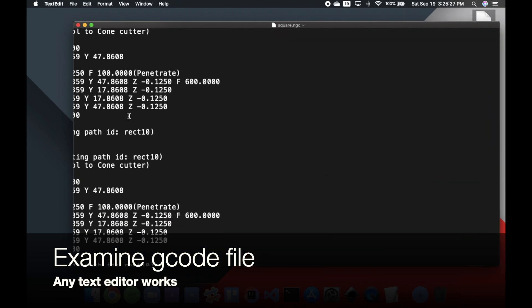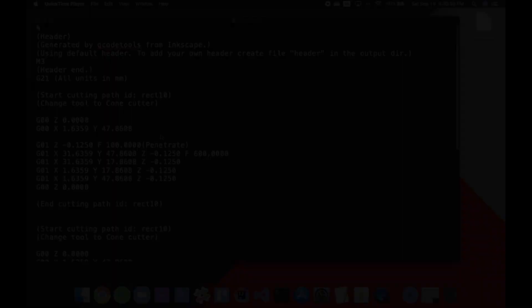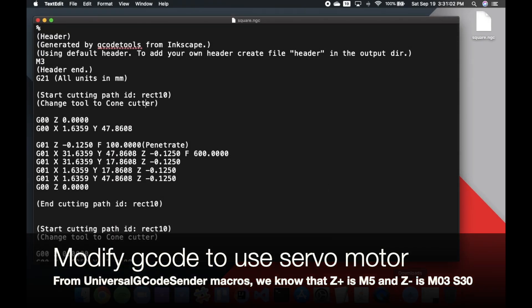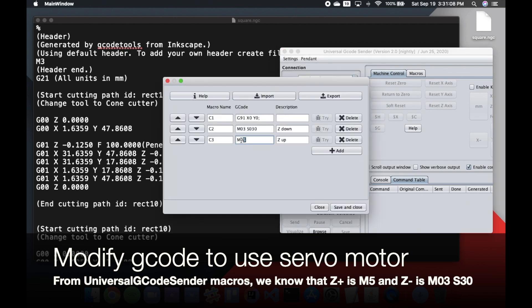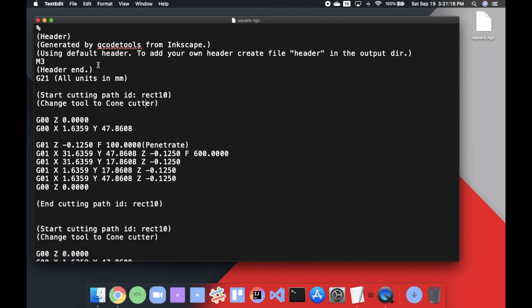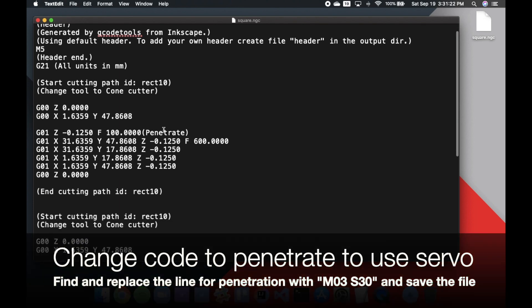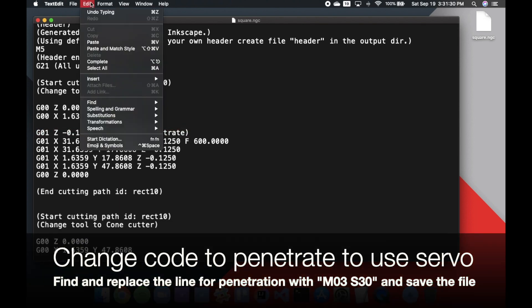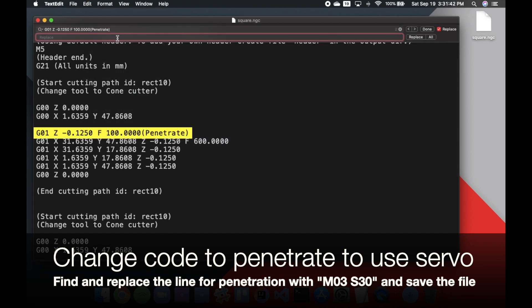Then you can examine the G-code file in any text editor of your choice. Since we're using the servo motor instead of the stepper motor for the z-axis, we need to modify the G-code. From our macros, we know that Z plus is M5 and Z minus is M03 S30. Since we want the pen to start in an upward position, change the first M3 to an M5. Wherever you see a line of code that says Penetrate, that's where you want the motor to move down — use the Find and Replace tool to replace it with M03 S30.